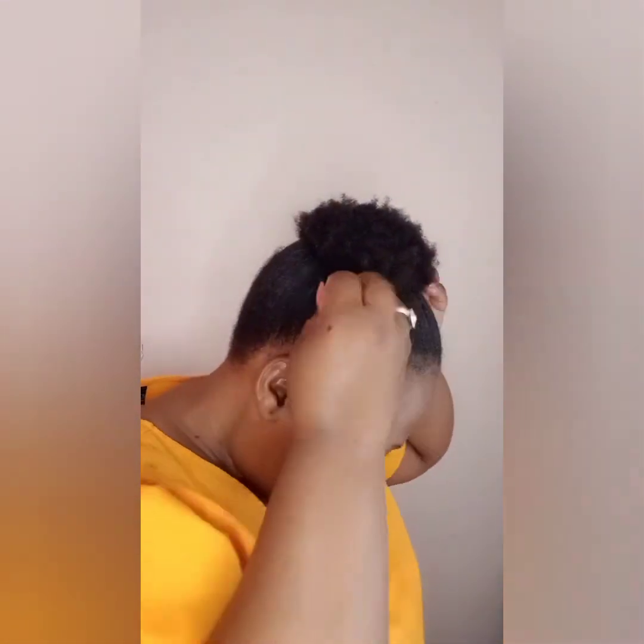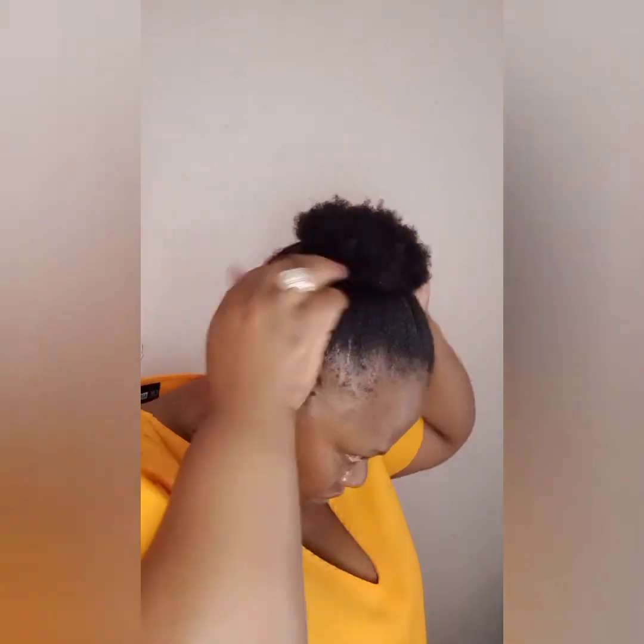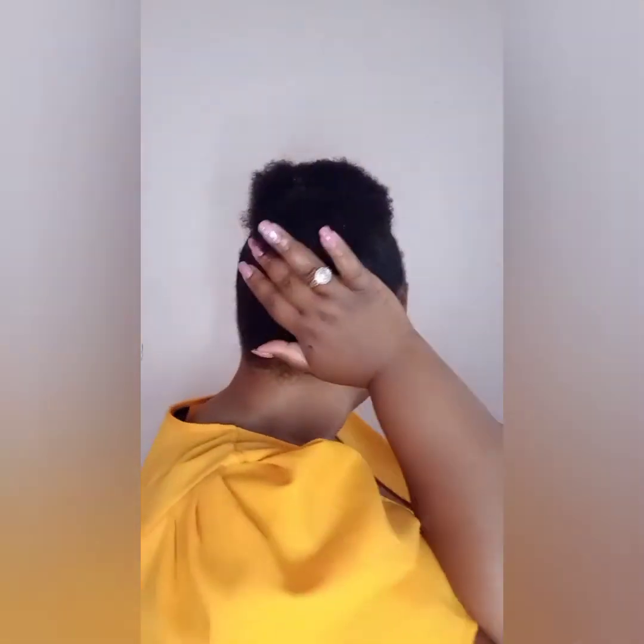Look, now my bun looks so hot, beautiful, clean, and neat — even though it's on the side. You guys get the formula — stretch out the bun easily, nice, and it's gonna look more beautiful. Keep on stretching it out.